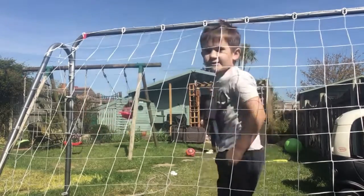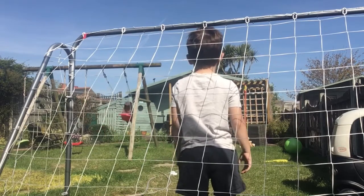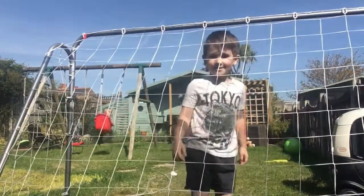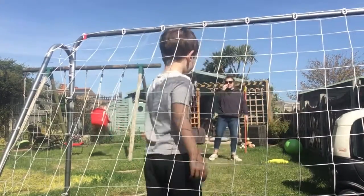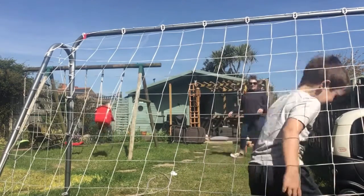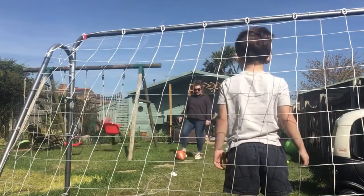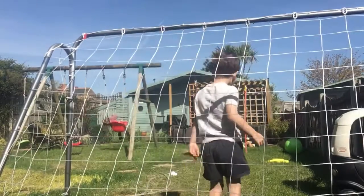Alright, ready? Let's get started. How many shots are we doing? I'm gonna get 10 goals. No you're not. Here comes the first one - mum scored a goal! You probably won't be able to see the ball though. Here comes number two - oh my god! I'm gonna get nine goals. Here we go.